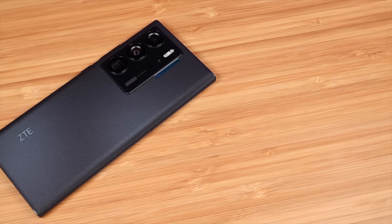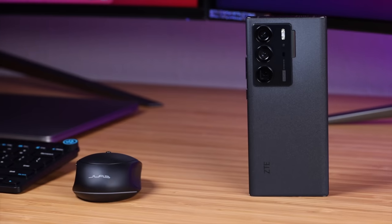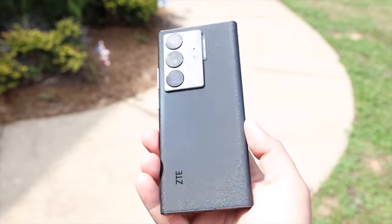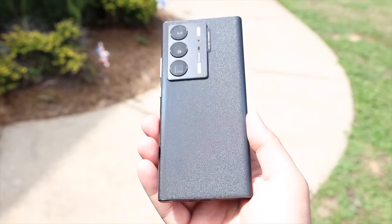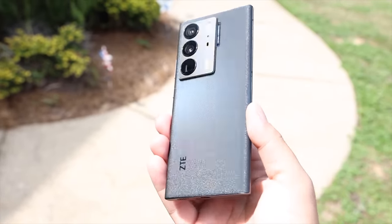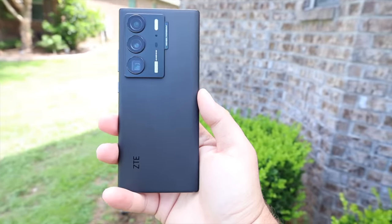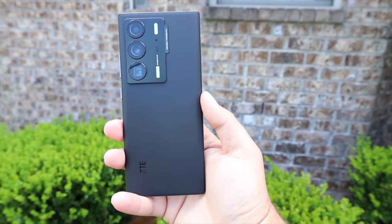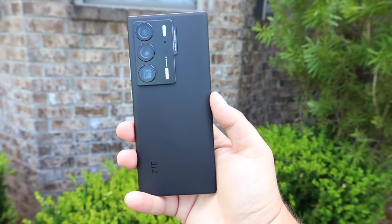I also love the fact that it has this premium glass back design — it's kind of an etched back with a small bit of texture. When you first look at it you think it's going to be rough, but it's still pretty slippery. I really like this sparkly design that you can catch in the reflection of the sun outdoors. It does have a beefy camera module with some very capable cameras on the back as well.